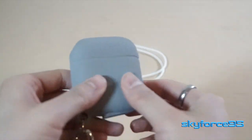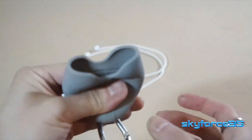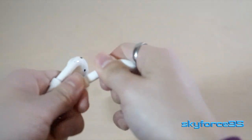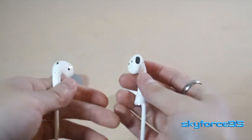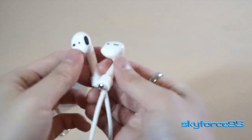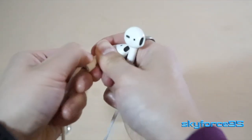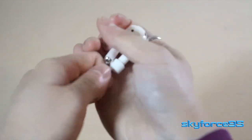The next item is the silicone lanyard that you can put between the AirPods. It's a nice idea, but you also have to keep in mind that you have to continuously take this off every time you want to put the AirPods back into the charging case.